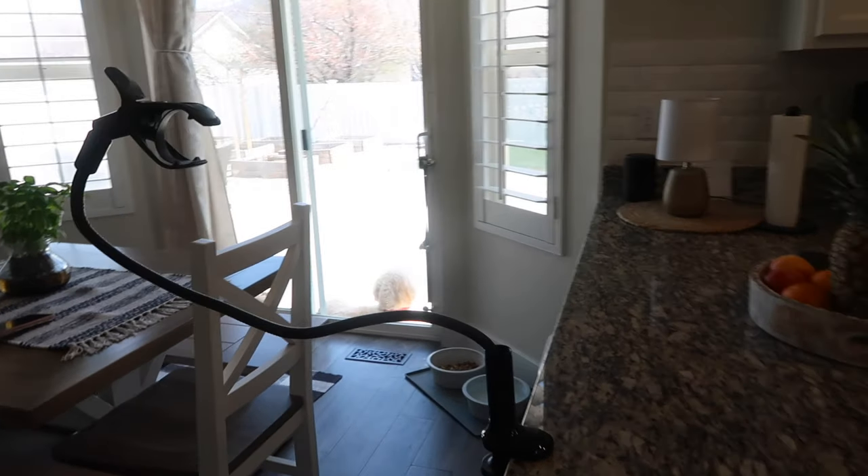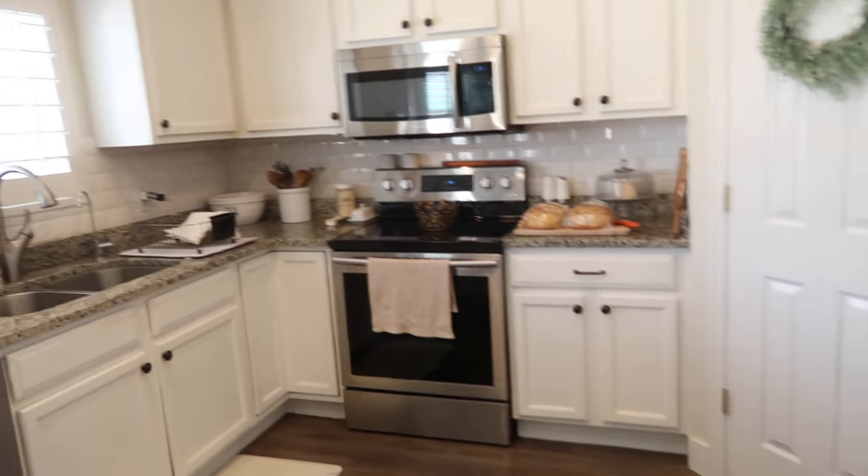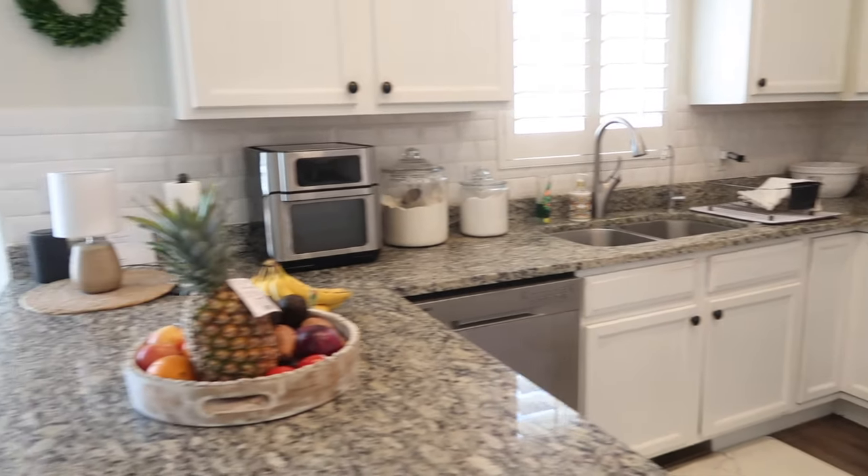This is the little contraption that I filmed cleaning the kitchen with, and it's all done. It feels so much better. It wasn't that dirty, so it didn't take me that long.